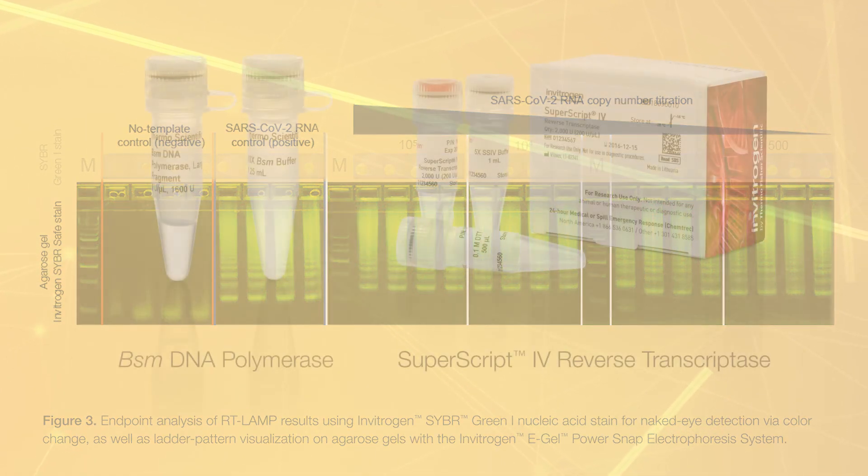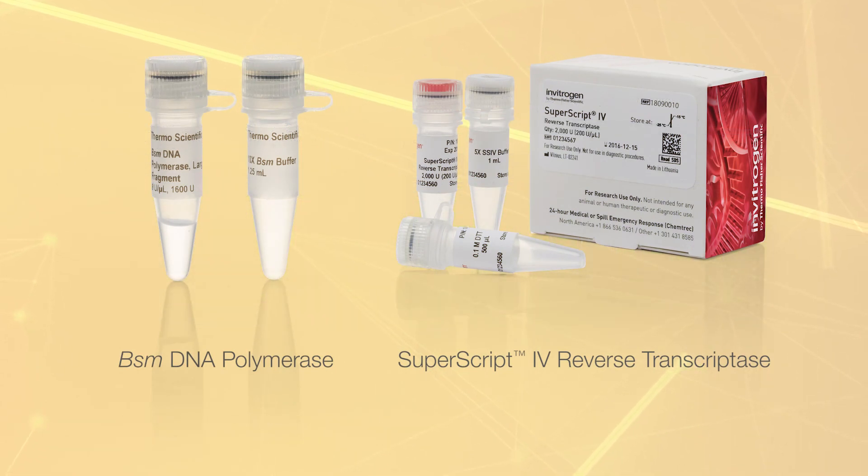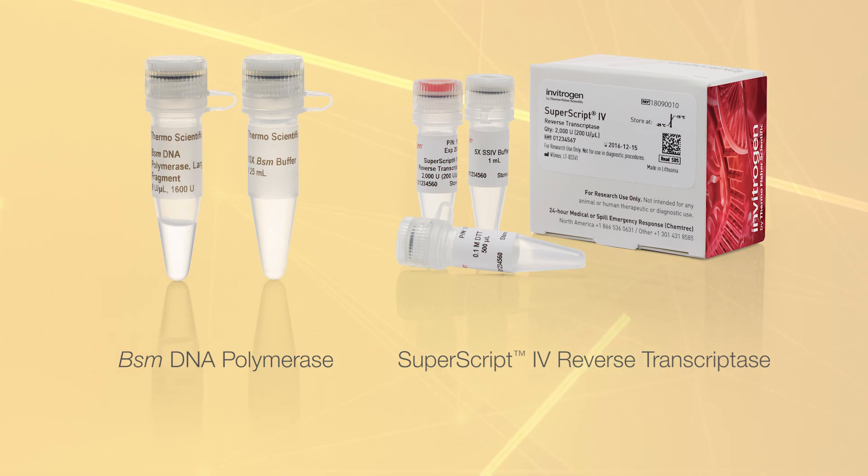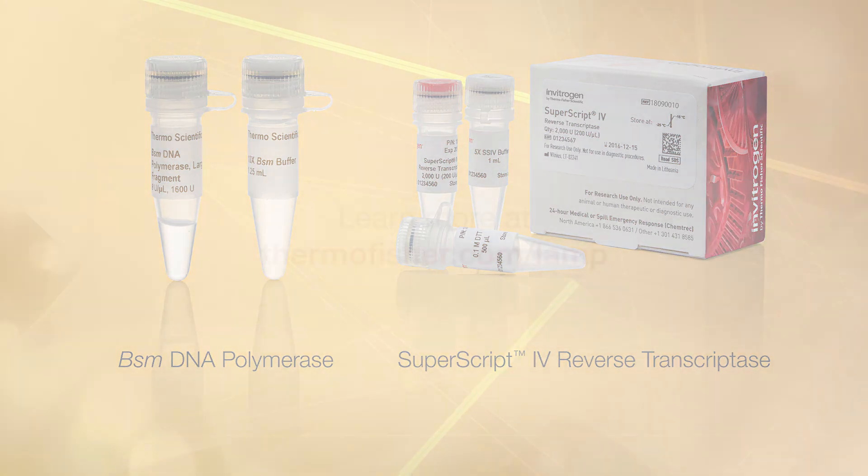In conclusion, RT-LAMP using BSM DNA polymerase and SuperScript 4 reverse transcriptase enables detection of SARS-CoV-2 RNA in 25 to 30 minutes. With purified RNA samples, our experiments detected as few as 500 copies of synthetic SARS-CoV-2 RNA.